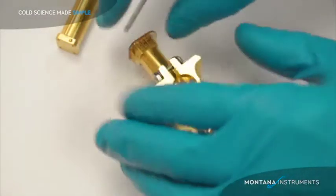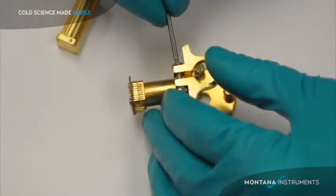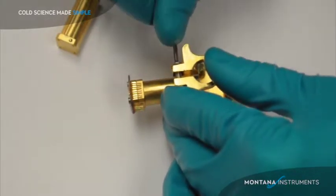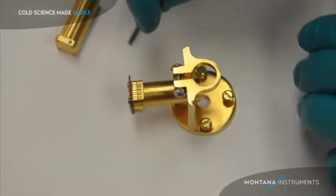However you mount it, be sure you tighten down this bolt to hold it in place firmly. It's important you have a good mechanical connection between the grip bracket and the post to provide good thermal cooling.